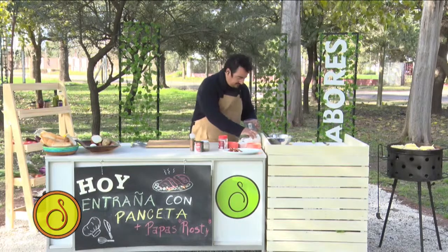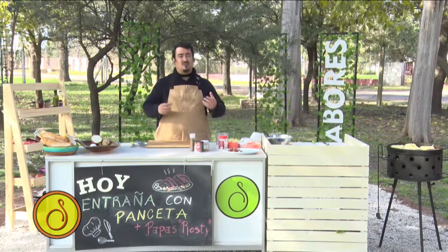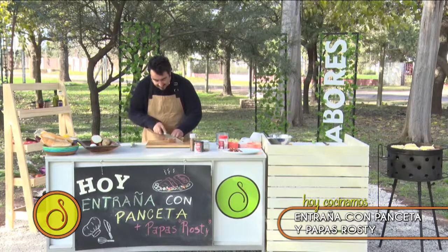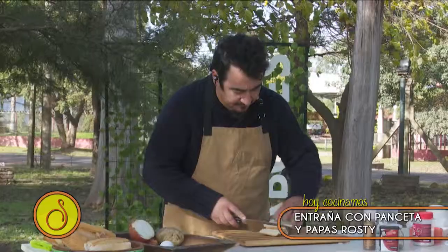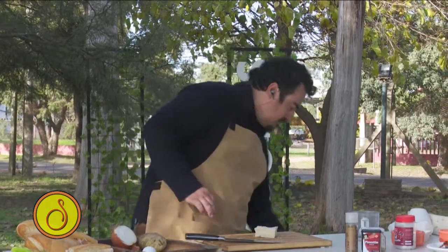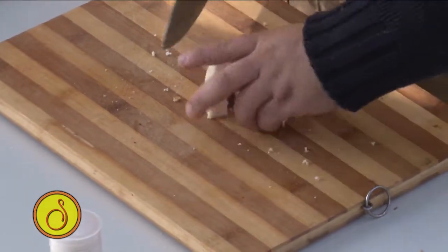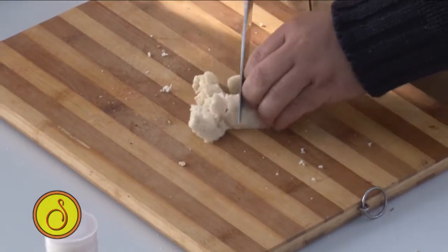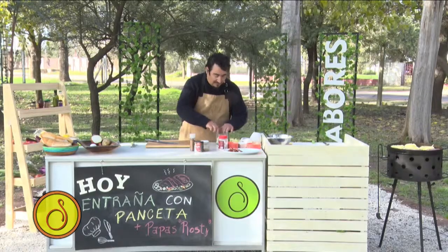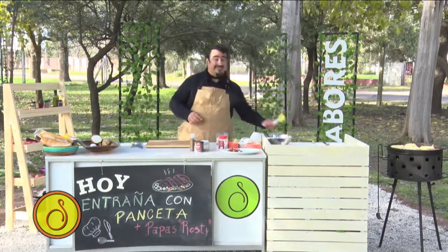Acá en un mixer voy a poner pan — se puede usar pan francés, el pan que quieran. Yo voy a usar pan lactal en este momento. Un poquito de pan lactal, le voy a sacar la costra. Lo corto un poquito nomás, simplemente para ayudar al mixer que me pique un poquito. Agrego primero el pan, que es lo que me va a dar la parte difícil de cortar. Entonces le tengo que agregar ahora la manteca.